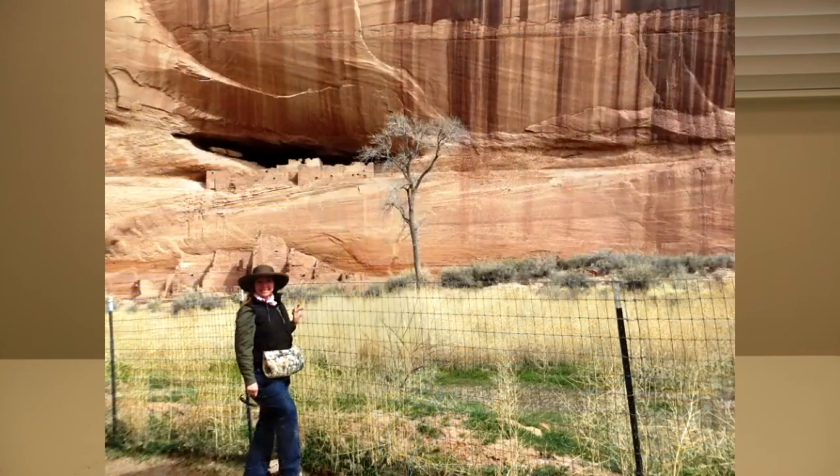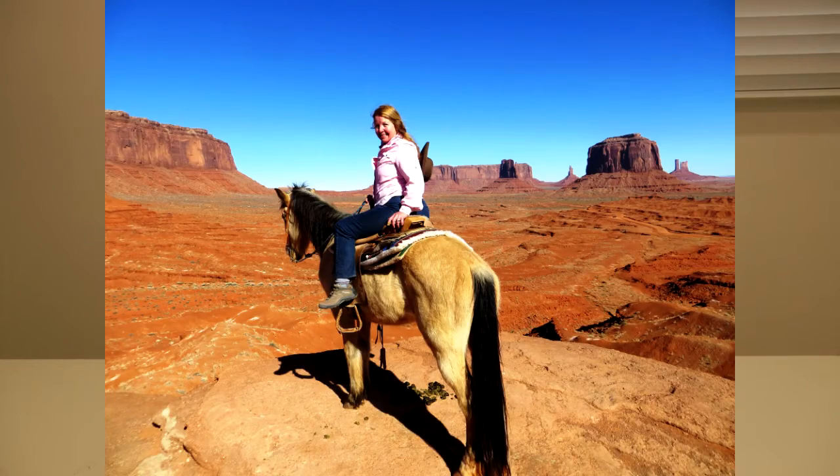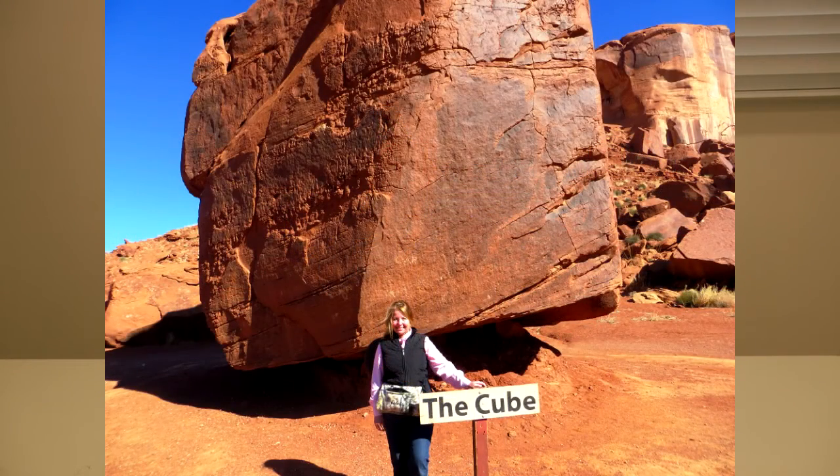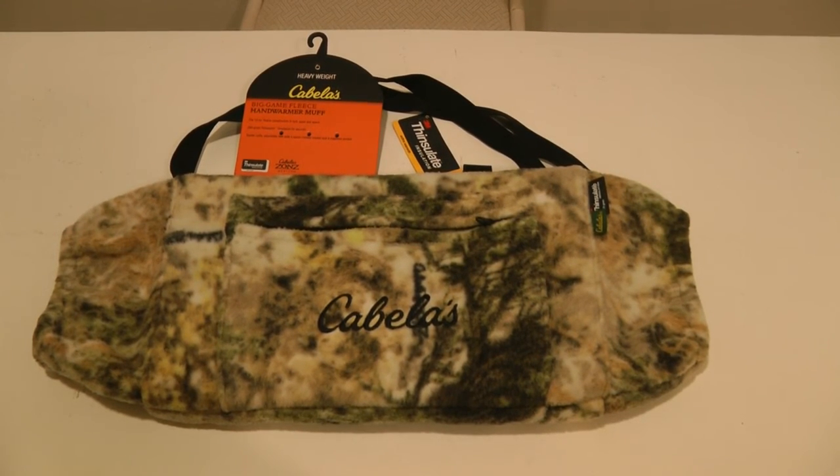This worked great. I was so glad I had my Big Game Fleece Hand Warmer Muff on my trip into the mountains hiking and riding around in jeeps. It was soft, comfy, padded, and comfortable, and extremely handy to have the things I wanted in a warm cozy pouch right at my side. If you're looking for a cozy hand warmer that also doubles as a pouch where you can store things easily and conveniently and still have your hands available, look for the Cabela's Big Game Fleece Hand Warmer Muff — it made my trip a lot of fun.